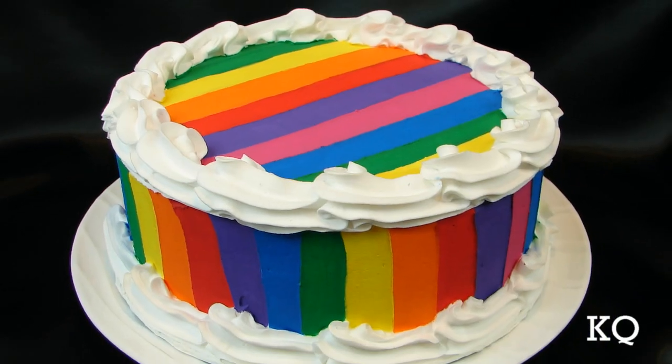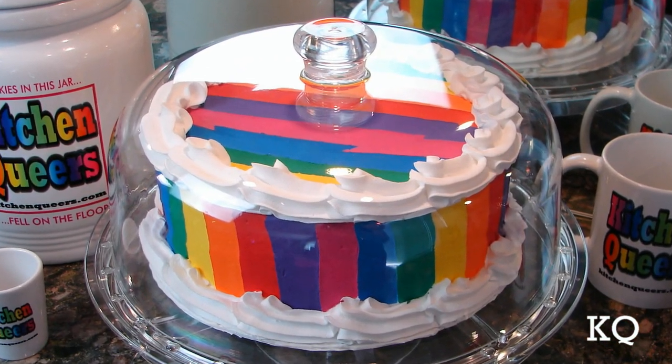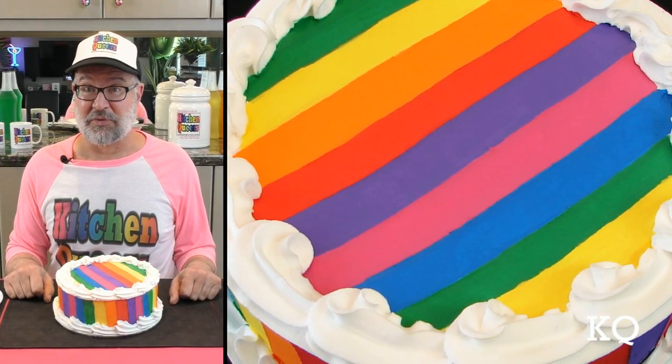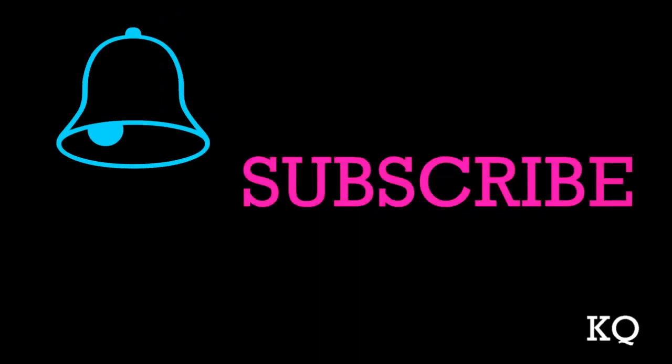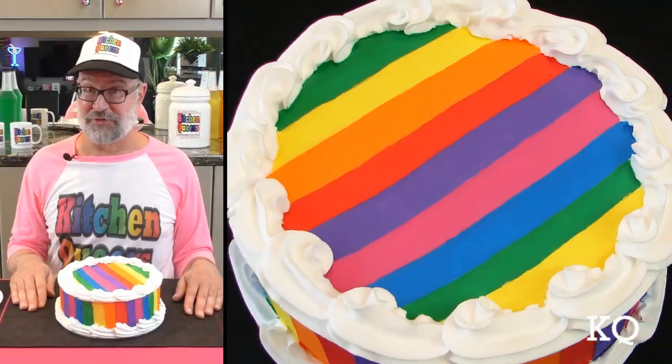I think this rainbow prop cake looks spectacular. Can you tell if it's a prop cake? It looks real to me. This rainbow prop cake will look great on our set. It'll also make an excellent centerpiece for a party. I think this colorful and vibrant rainbow prop cake is spot on. Be sure to click the subscribe button and the bell symbol so you won't miss out on upcoming KQ videos. Thank you for joining us, Kitchen Queers — see you next time!